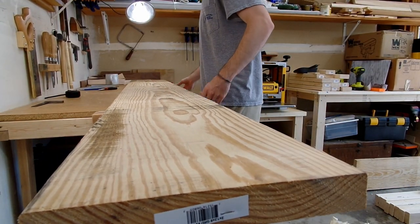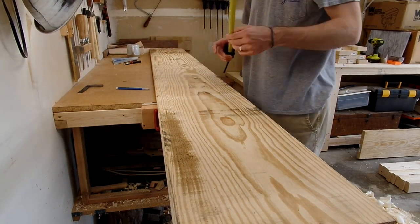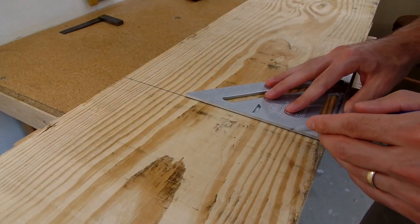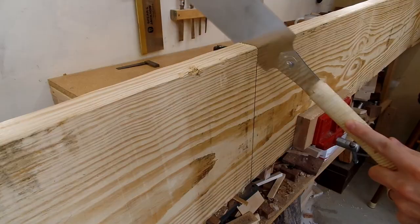I started this project by breaking down these large 2x12s. If you're looking for cheapish wood for a workbench like this, go look at the wider 2x10s or 2x12s at the big box store. The wider boards means they had been cut from a larger tree, which means you're more likely to find clean boards with no knots.